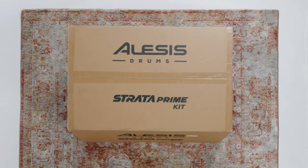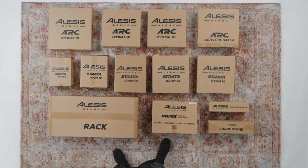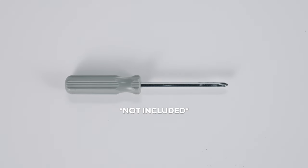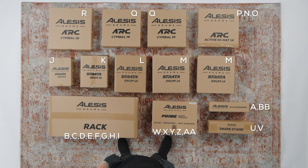Our first order of business is to completely unbox the kit. Take all pieces out of the boxes in which your kit was shipped and remove their packaging. The included box contents sheet can help you confirm that all kit pieces are present. The only tool you'll need that's not included is a Phillips head screwdriver. Note that your Stratta Prime's parts list does not include a kick pedal, hi-hat stand, or drumsticks, so have yours ready to go before starting assembly. Throughout this video I'll refer to each part by its name, and on screen I'll also include its assigned letter on the box contents and assembly guide sheets so you can easily follow along.